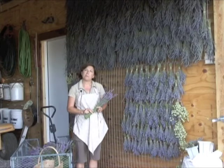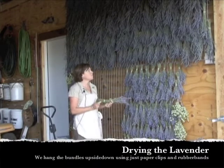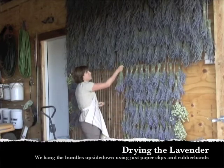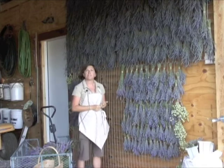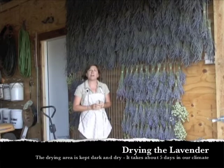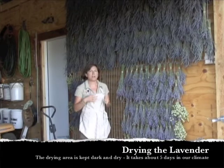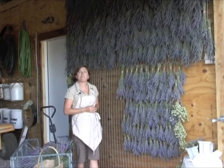Here we are back at the barn where we dry our lavender. What we do is we basically just hang it upside down, take a paper clip, unfold it, and hang it. We try to space things nicely so there's enough air circulation. Ideally you want to dry your lavender in a dark, dry place. We have the barn doors closed, and if it's a really warm day I'll put a fan in here to help the air movement. In our climate, the lavender dries in about five days.